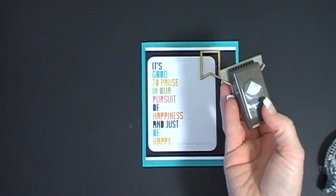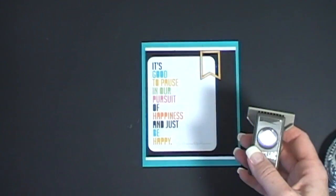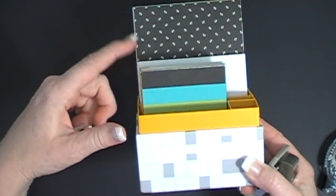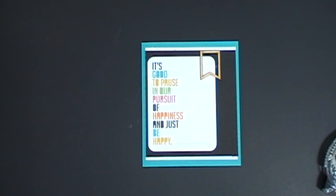We also have a Corner Rounder that is a Project Life by Stampin' Up! Corner Rounder. If you notice, all of our paper is sold with square edges, and that's so that you can corner round your paper to match your photos. That's exclusive to us and I think that's really cool.